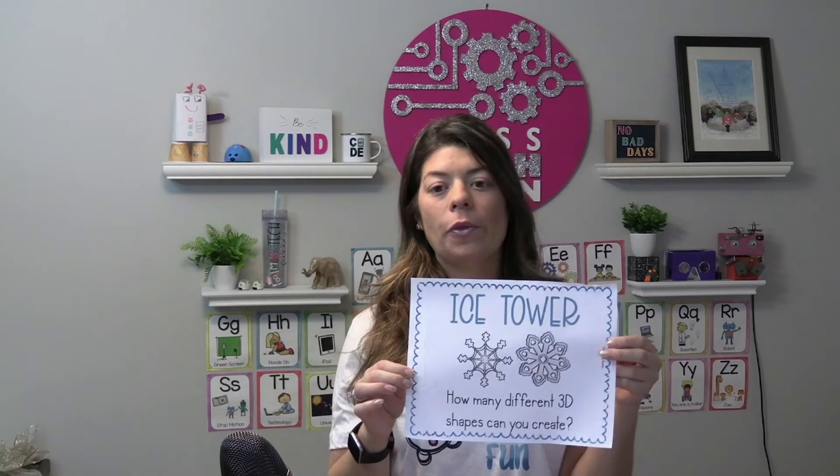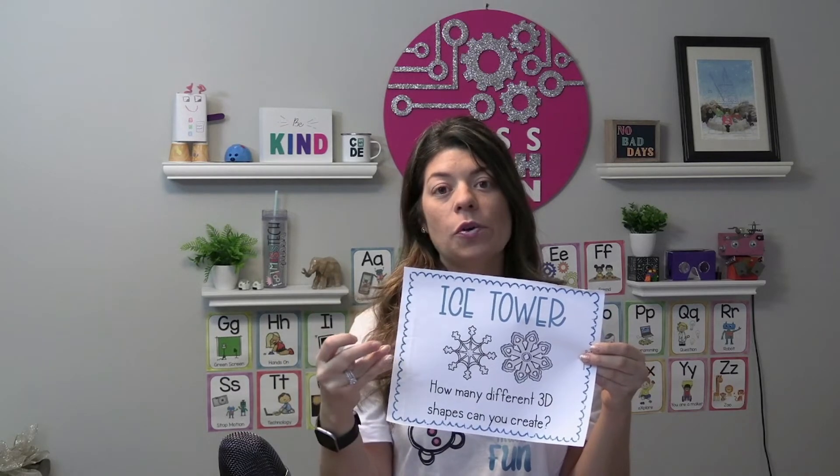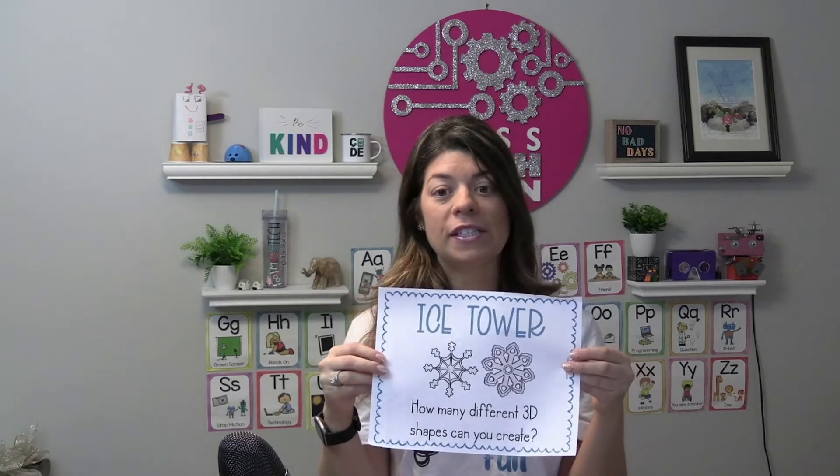I always print different sheets that go along with my STEM challenges. I like to display these on a slideshow so students can see, and I sometimes print them out if I'm doing a station so they know what to do.